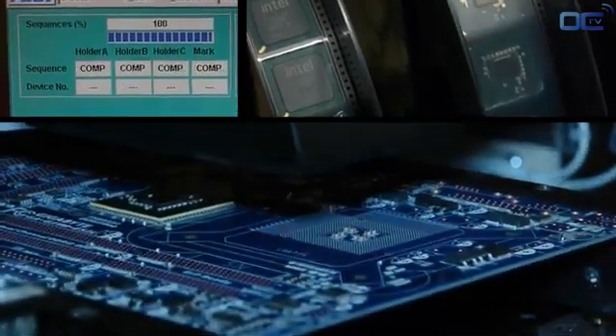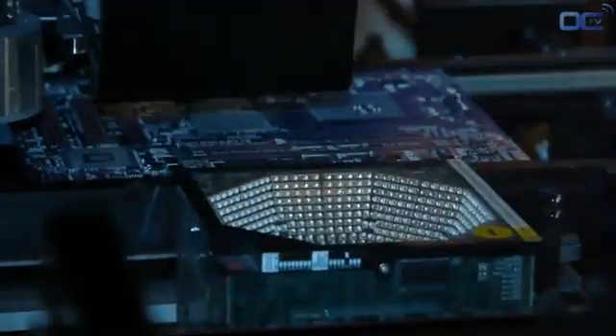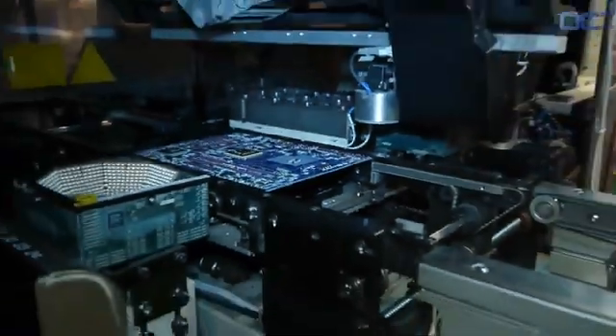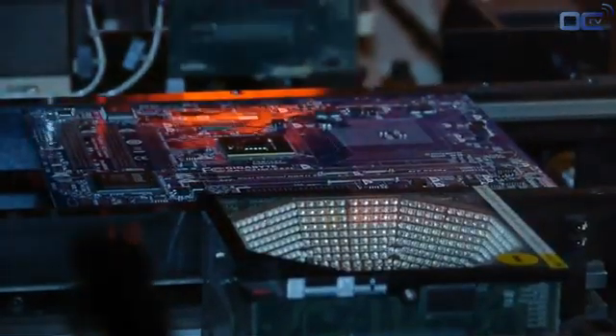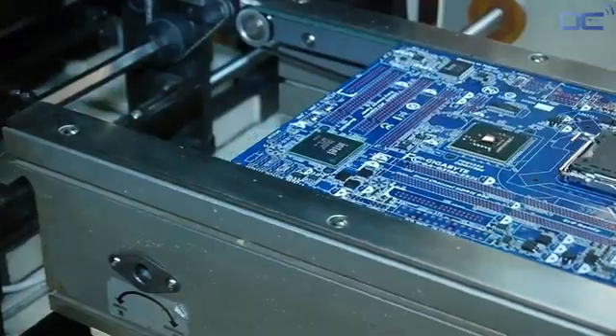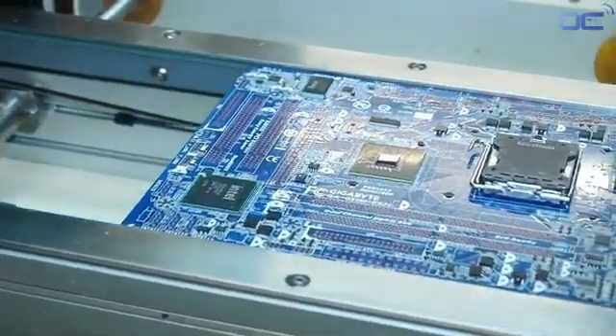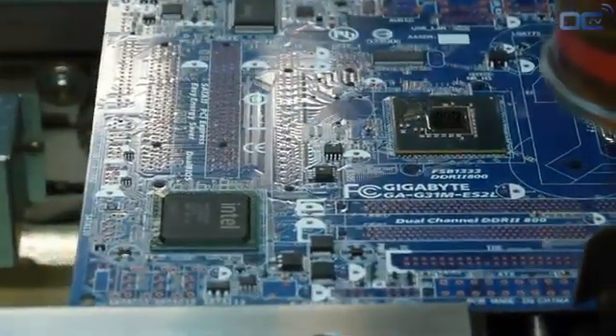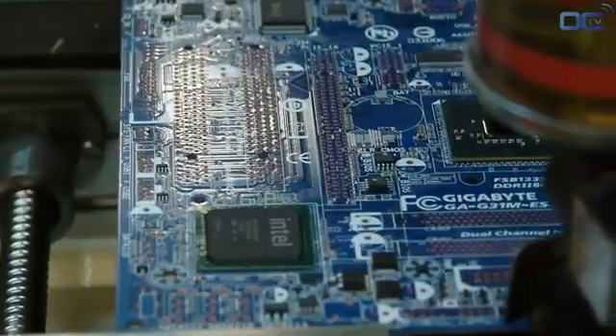Before being placed on the motherboard, each chipset is verified by a different set of lights to check if there is any problem with the soldering points or alignment of the chipset itself. You can see all the chips — like Audio, SATA, and USB 3 — disposed on the board directly by this machine, as well as the CPU socket. As an example, all chips bigger than your finger are placed by this machine.